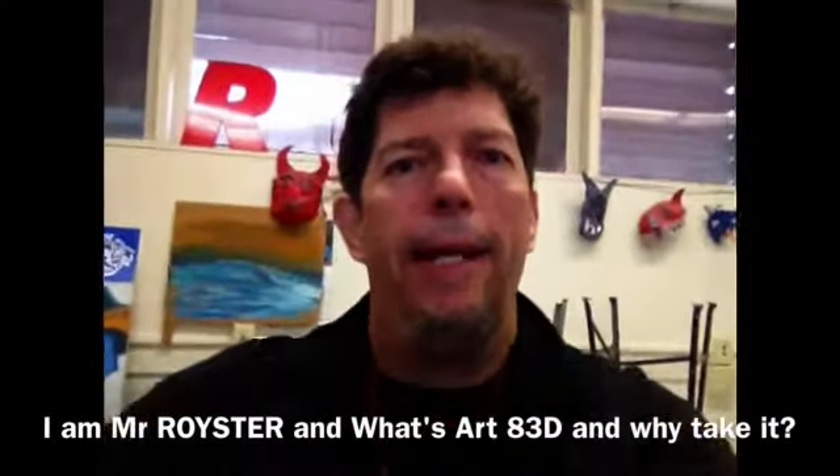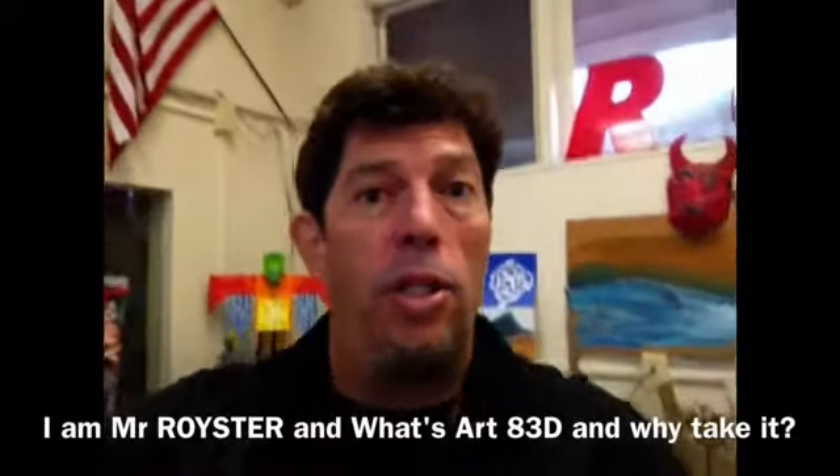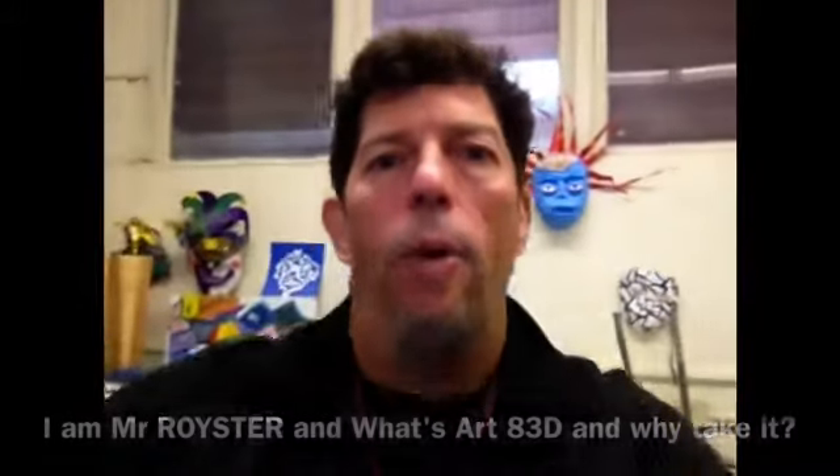What is Art 8 3D? I'm so glad you asked that question. Rather than me answer the question, I am just going to let students answer for me. I'm going to ask them the same question: What is Art 8 3D and why would you want it?